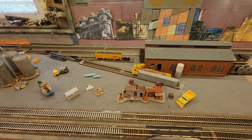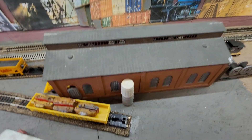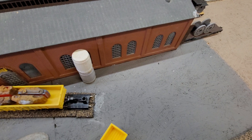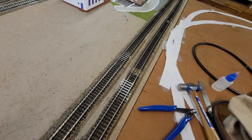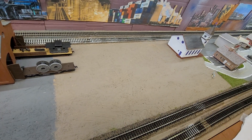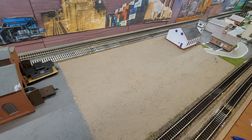So this little section right here is complete for now. What we're gonna do is this bumper right here will eventually get taken off and that line is going to incorporate into that area there onto the four by eight. I still have this room here which I'm getting ready to paint.